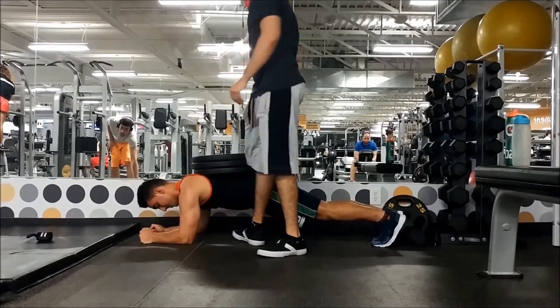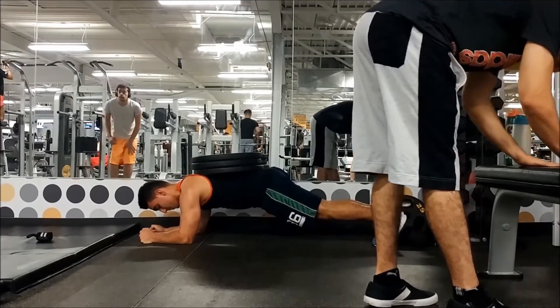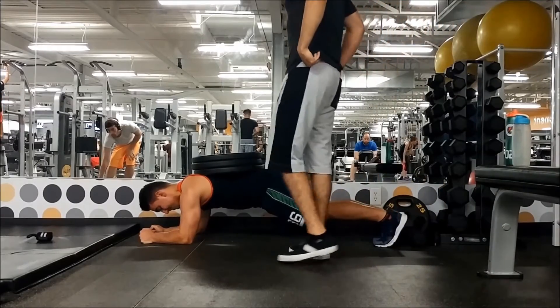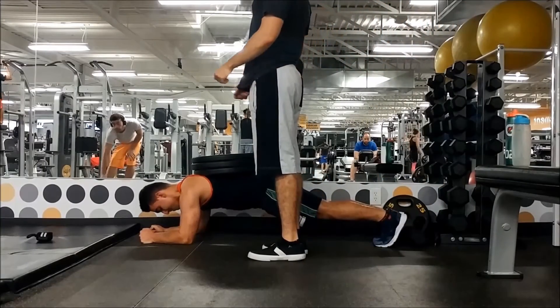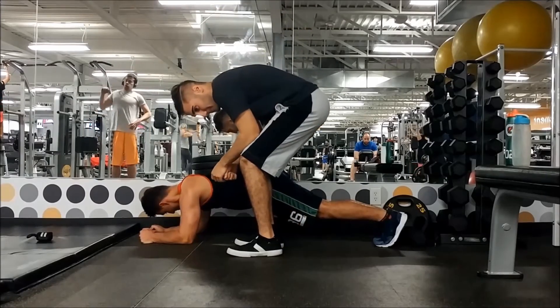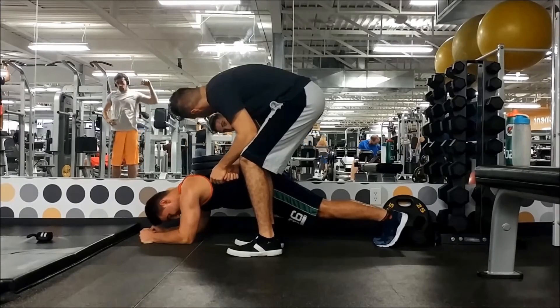For abs, all I do is planks — usually weighted planks. If you can't do weighted just do a normal plank for a minute or 30 seconds. I do three sets of 30 seconds with three plates. Start lighter, build up over time, and it will really help build your core.